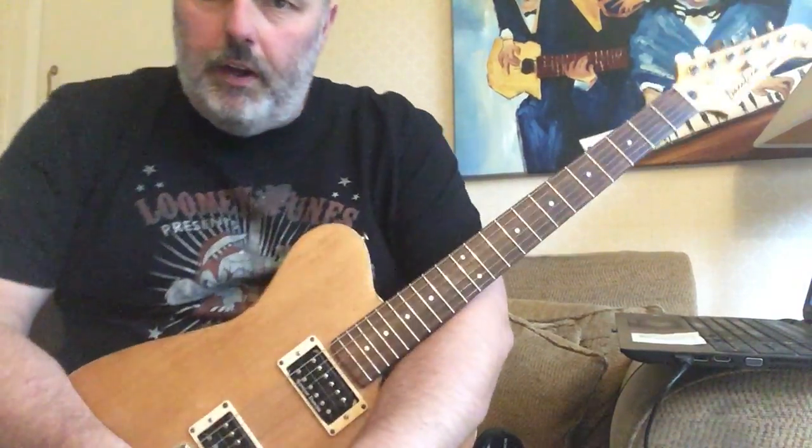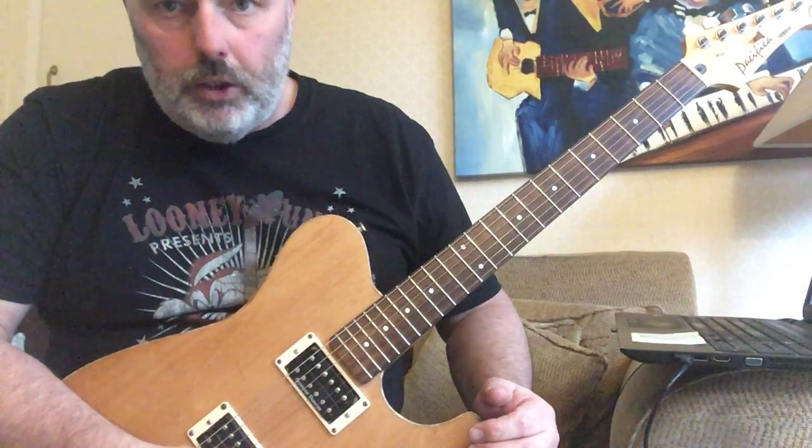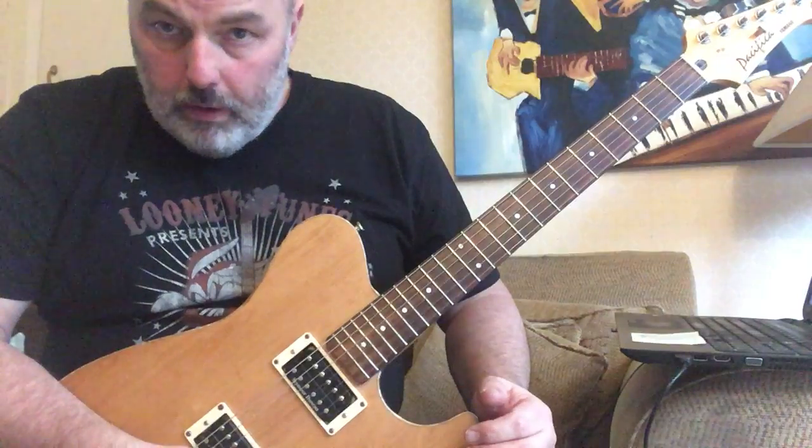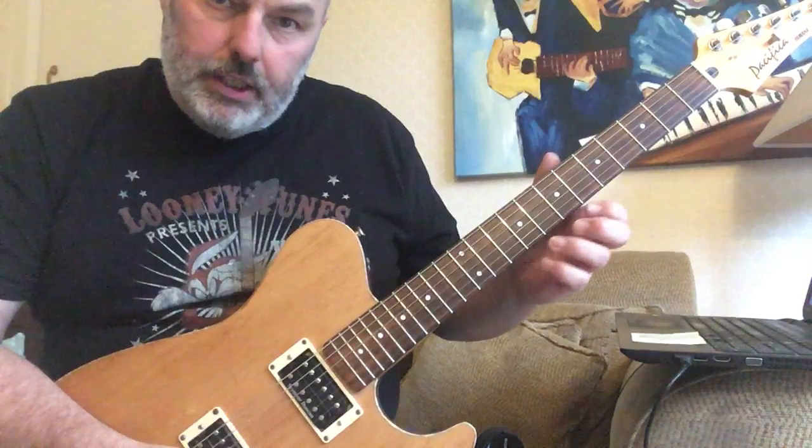Today's lesson develops the idea we used yesterday with the descending blues scale across three octaves. This time we're gonna descend with the blues scale but then we're going to actually ascend.